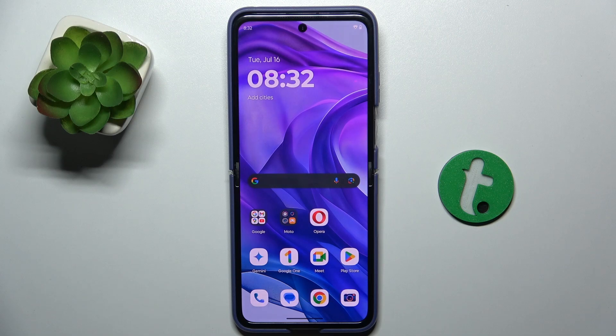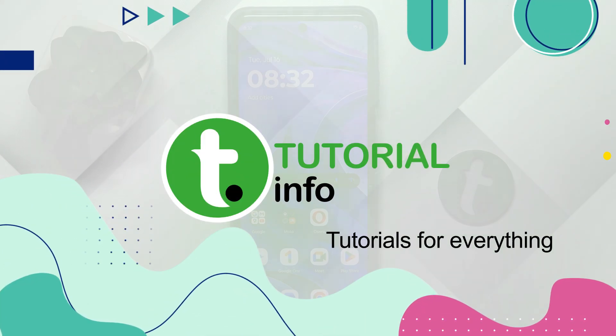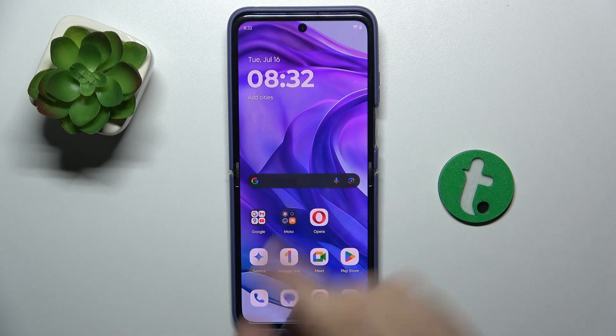Hello, in this video we're gonna see if Motorola Razr 50 Ultra has screen mirroring. Let's see if it supports screen mirroring.